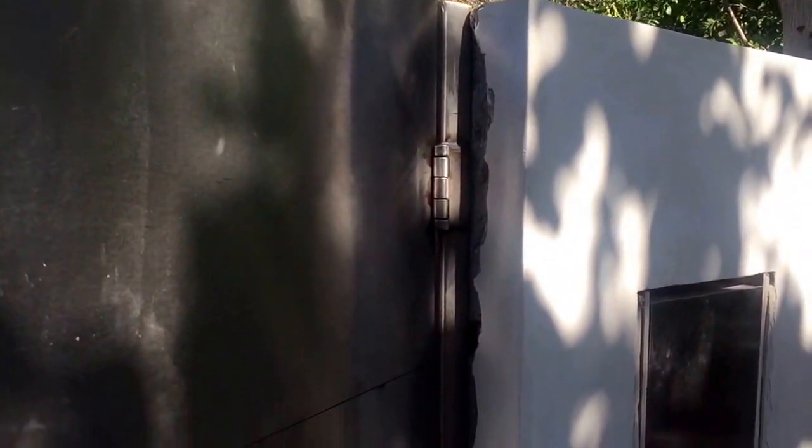The stucco work will be done by the contractor. We still didn't put the post over here, but you can see how we are embedding the post into the pillar itself so it can have a nice finish to it.